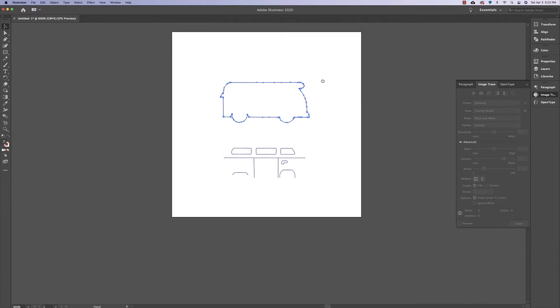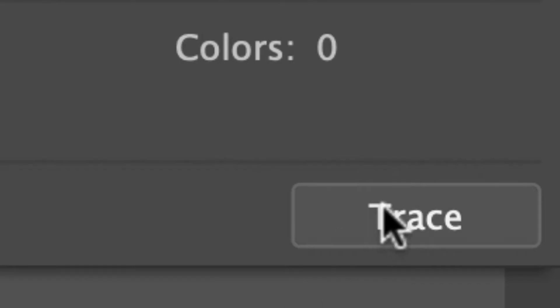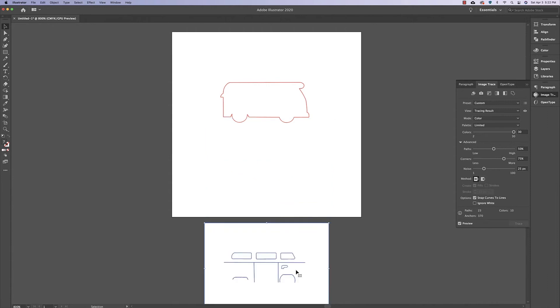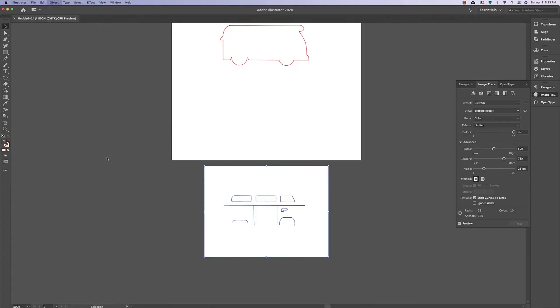Drag this back onto the artboard. Now I'll do the same thing with the score lines — click on that image, go to Image Trace, change the mode to Color, and then click Trace. Drag this off the artboard, then go to Object, Image Trace, and Expand.